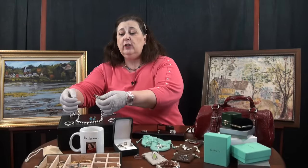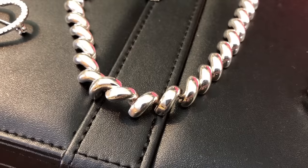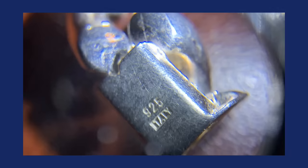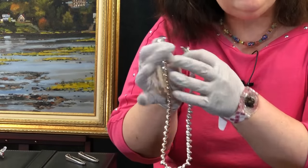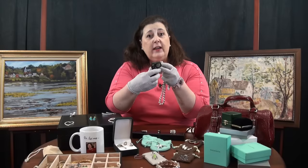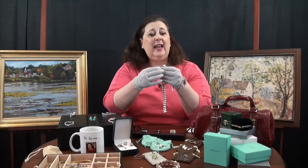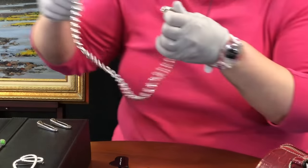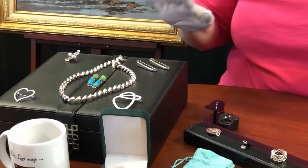On this particular piece — a San Marco link necklace in sterling silver — it has a couple of different marks right on the clasp, on a flat area, easy to find with your loupe. It says Italy and 925, meaning it's sterling silver, 925 indicating the sterling standard, and then Italy — so it's an Italian piece. That's the type of mark you might typically see.